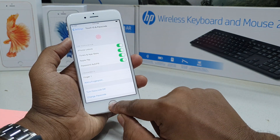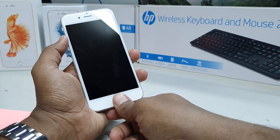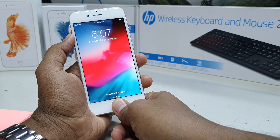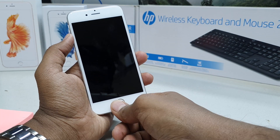You can see my device has added my finger, so I'm going to click Continue. Now if I lock my device and want to unlock it without a passcode, I just press the power button and then press Home to unlock — and it's going to unlock.